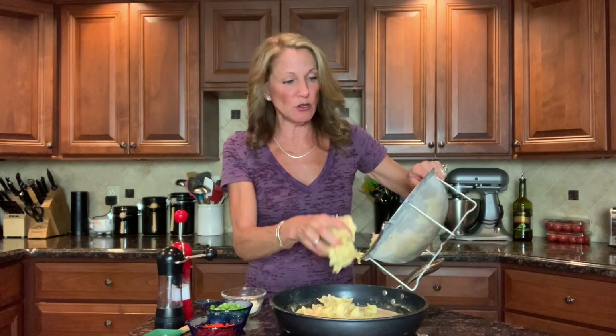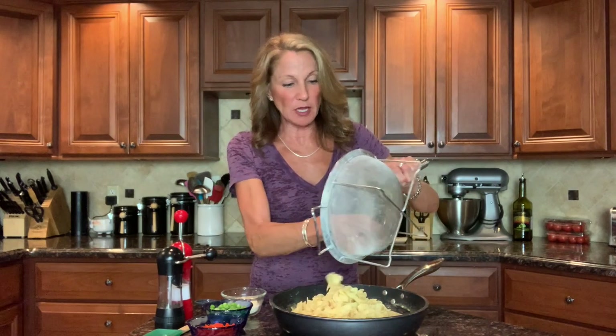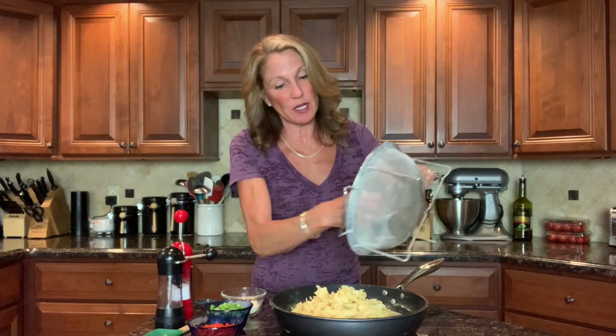I've got about six ounces of egg noodles — you can use wide or extra wide. I also sometimes use the yolk-free egg noodles if you want something a little lighter. I cooked these at the shortest cooking time on the package; the package said seven to nine minutes, so I did seven minutes. Those go in.